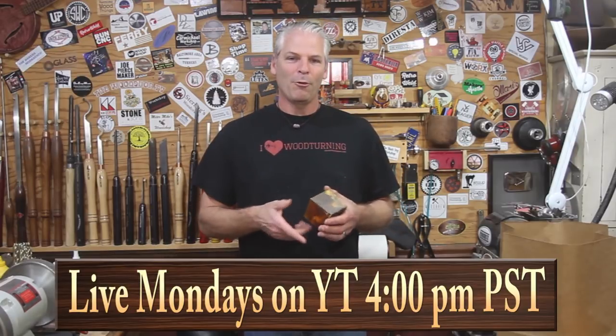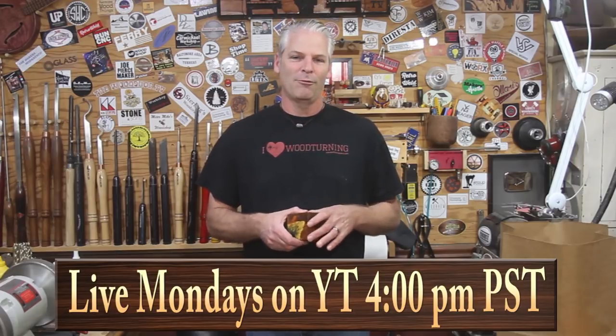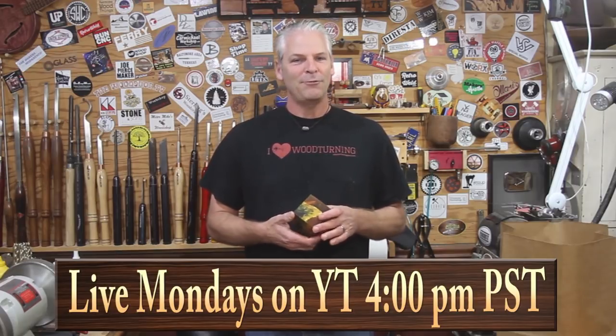The other thing is, remember we're always live on Mondays. If you have any questions, please come over — it's 4 p.m. Pacific Standard Time. This Monday, I'm going to take a smaller piece of the same wood and we're going to turn a green bowl live. So if you have any questions about turning green wood or anything, swing on over there and ask away.